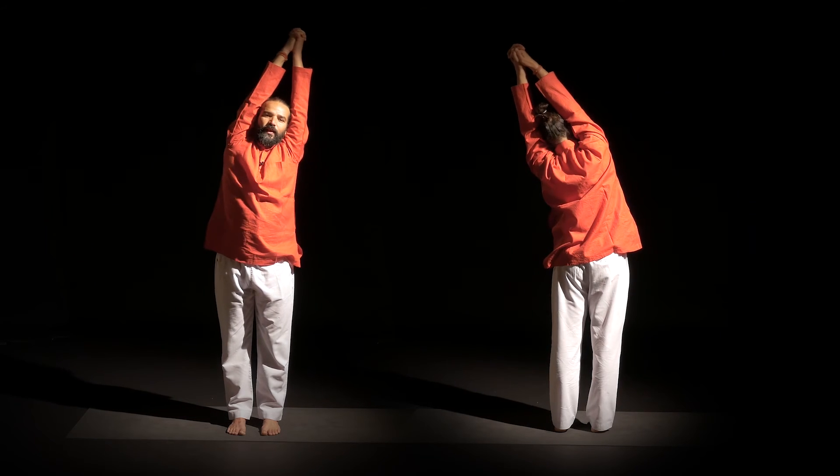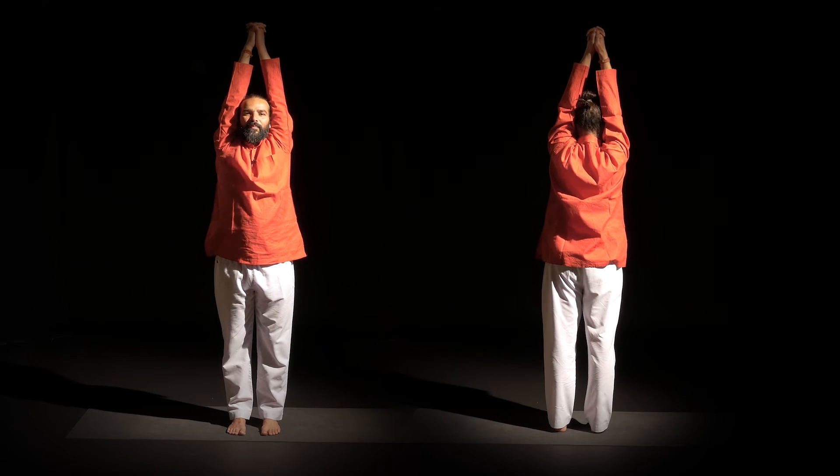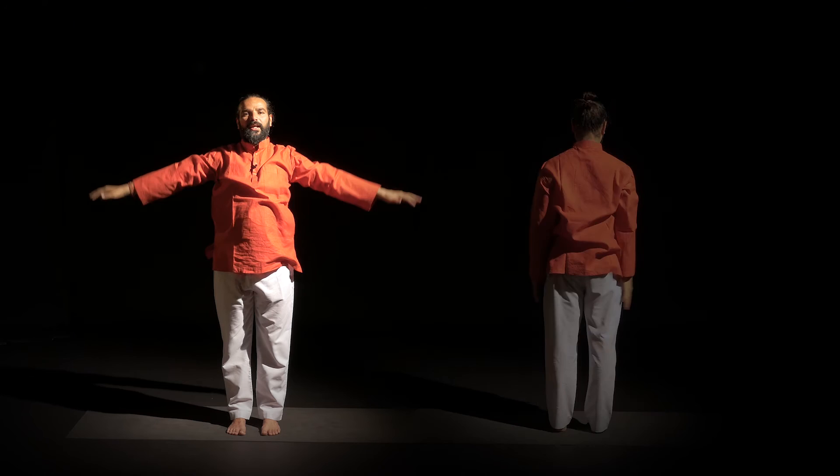And then inhale, slowly come up. And then as you exhale, bring hands down. Have one deep breath. You inhale. Exhale. And feel connecting to your physical body and pranic body.